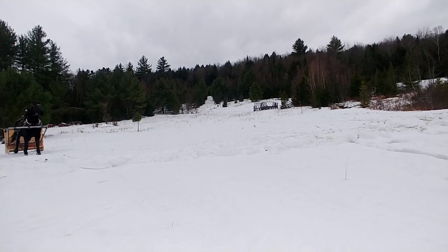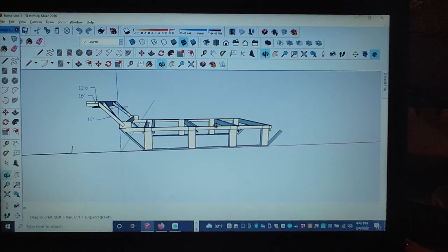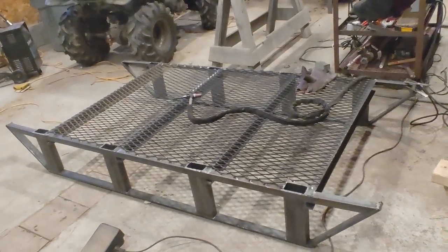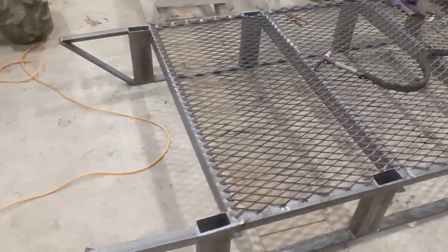After discovering what I liked and didn't like with my prototype, I designed the metal sled on Google SketchUp. I checked out my friend's old Pioneer sled to get a rough idea of stock sizing and dimensions for each component. I then ordered the steel and started fabricating. It probably took me 30 hours of nights and weekends, but who keeps track of that time anyway?